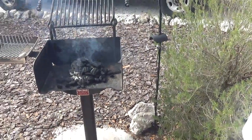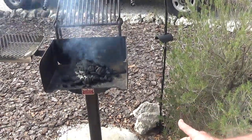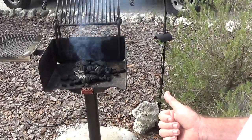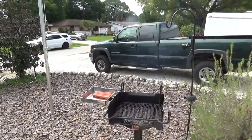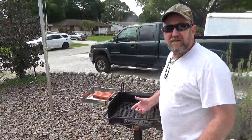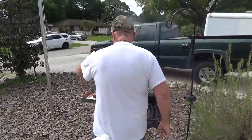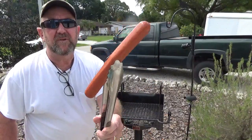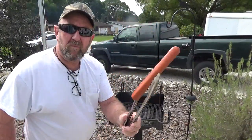We're gonna cook us some hot dogs today the right way. We got our grills all nice, hot, and ready to go. Got us some good old Costco hot dogs — almost a foot long, all beef.